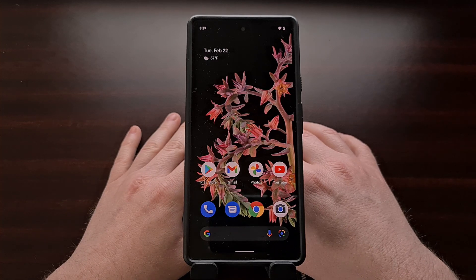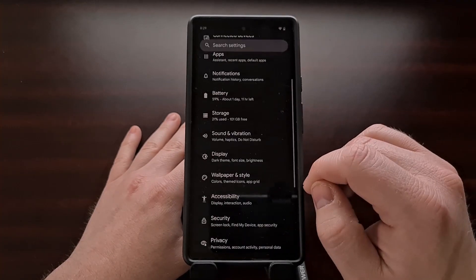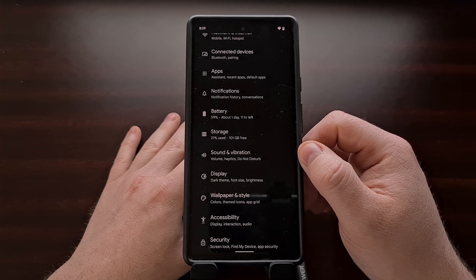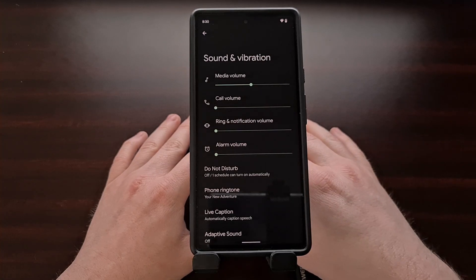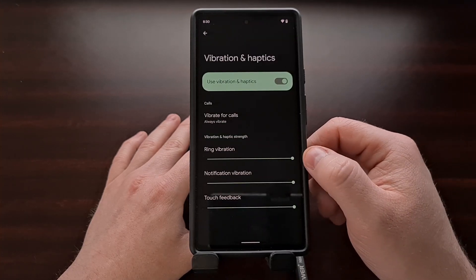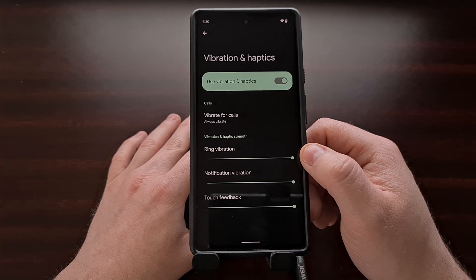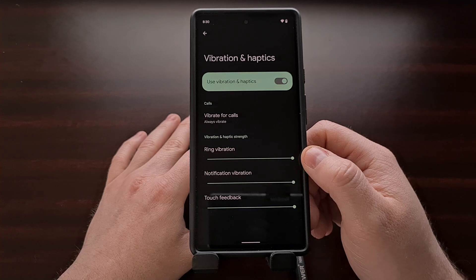Take your Pixel 6 or Pixel 6 Pro and open up your settings application, then scroll down a little bit until you see the Sound and Vibration option. Now scroll down again and look for and then tap the Vibration and Haptics option. This is where we go if we ever wanted to disable our phone's vibration motor, and now it's also a place to adjust the strength of the haptics.